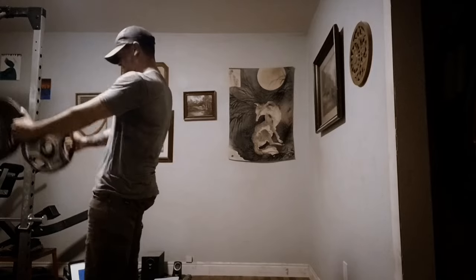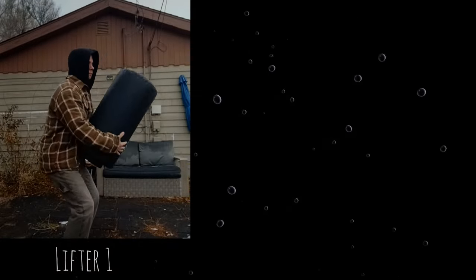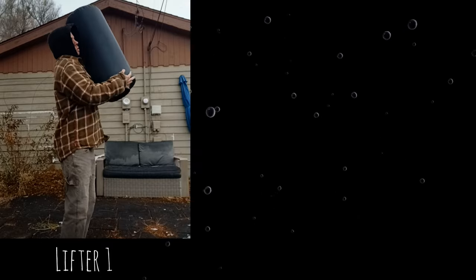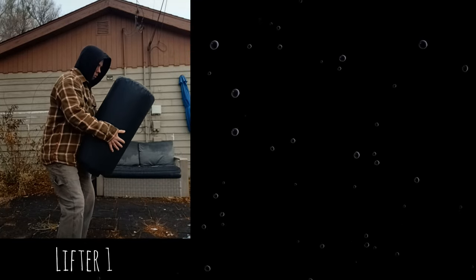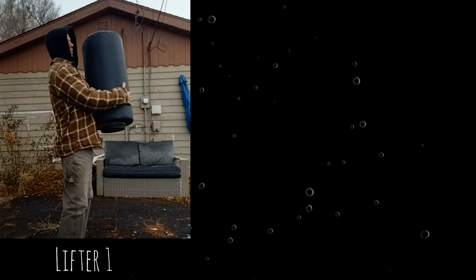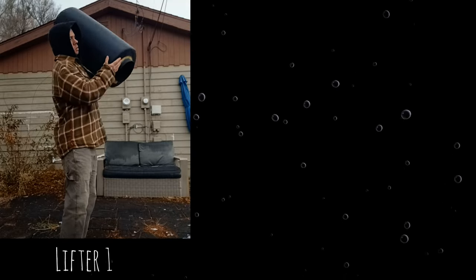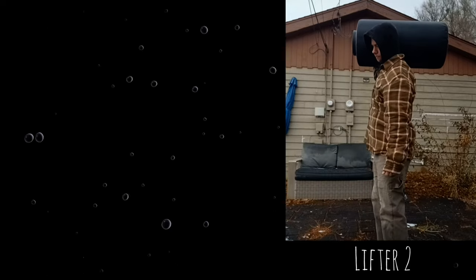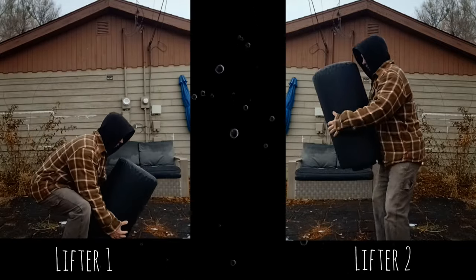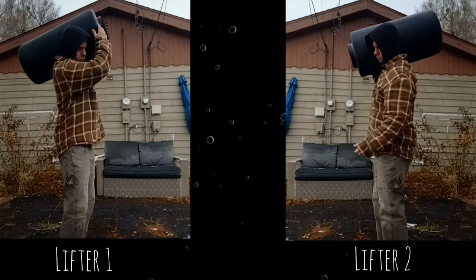Two lifters are trying to shoulder a heavy sandbag. Lifter 1 hasn't yet learned the importance of that first lift and puts in half effort — the sandbag now rests at just about sternum height. Lifter 1 needs to move the bag all the way from the sternum to the shoulder, and because you can't generate as much power from that upright position, it takes three additional heaves. Lifter 2, knowing how important the lap lift is, throws the bag all the way up to his upper chest — it only takes one additional heave to shoulder it. As the weights get heavier, Lifter 1 will be at a major disadvantage. It all comes down to the rebound effect.